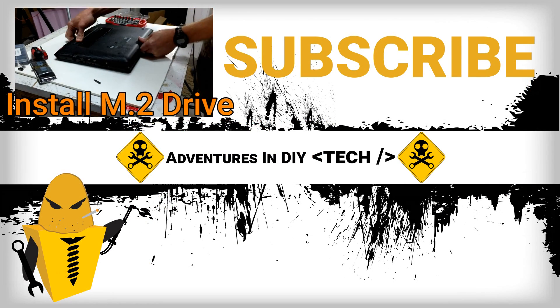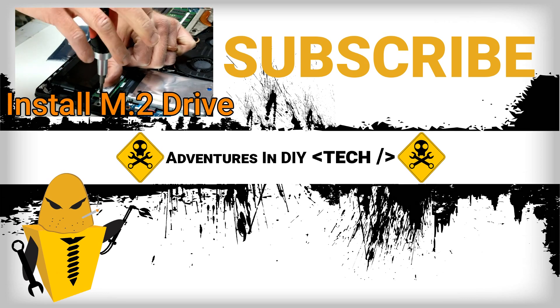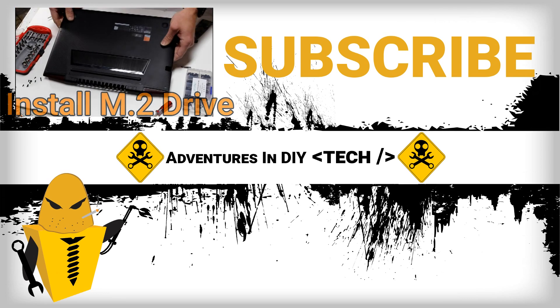I'd like to thank you for watching, and if you decide to do this, please use the links for the products in the description — it helps us out. Please like, share, and subscribe, and we'll see you next time.